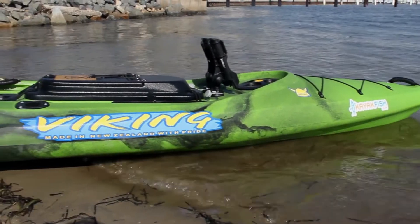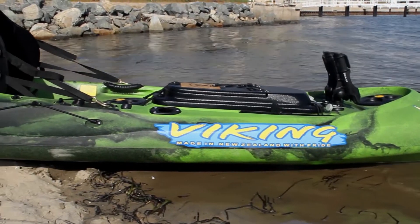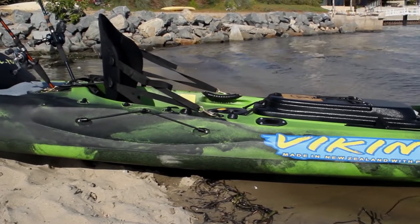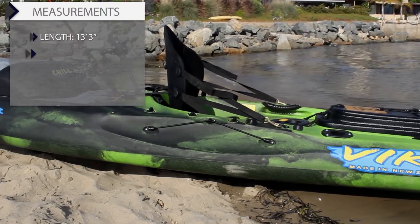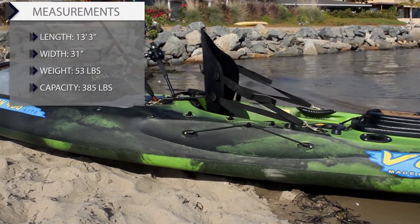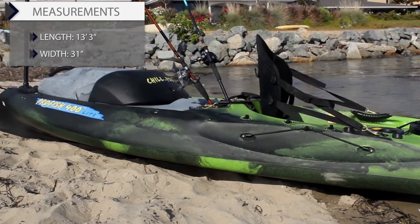The Pro Fish 400 Lite is a sit-on-top kayak that offers exceptional stability and comfort while providing outstanding maneuverability. It measures 13 feet 3 inches in length, 31 inches wide, weighs 53 pounds, with a 385 pound capacity.